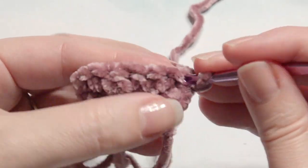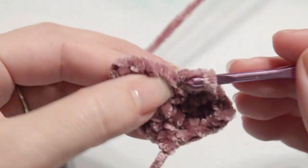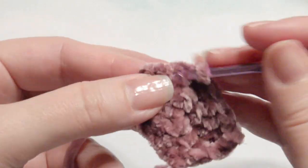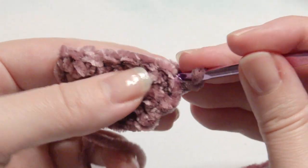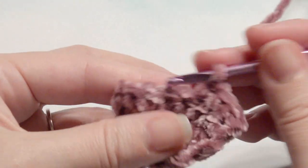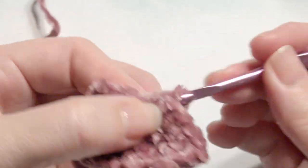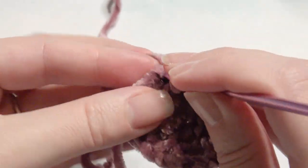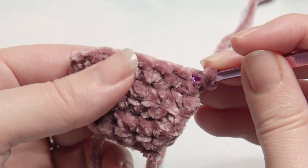Chain one and then work one single crochet in each stitch across for the next three rows. Chain one and repeat. You are going to make two of these and then sew them together. Chain one and repeat again, just single crochet across. Then chain one and work a decrease in the next two stitches.